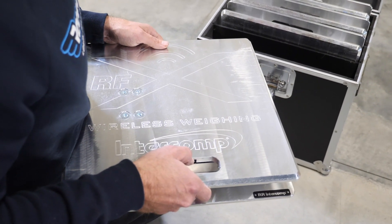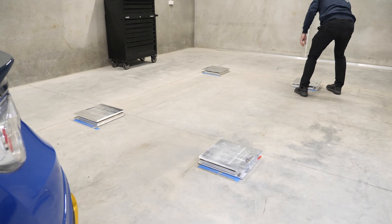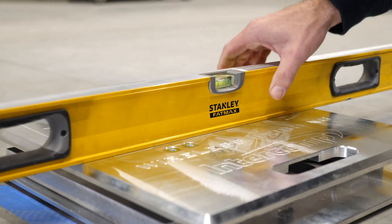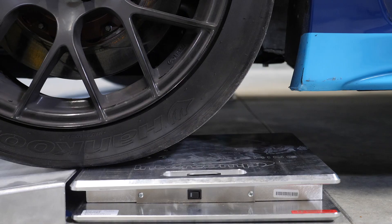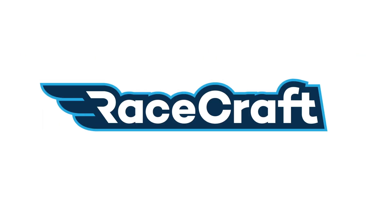In this module we're going to take a look at the practicalities of setting up our corner weight scales. There is no rocket science involved in this step, however there are a few intricacies that we do need to keep in mind in order to make sure we get the best possible results as well as consistency when we are corner weighting our cars from one session to the next.